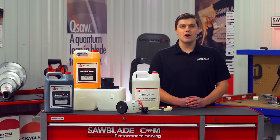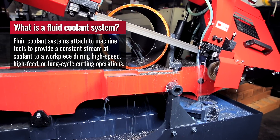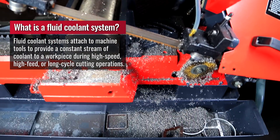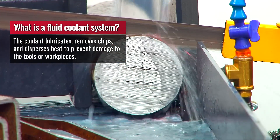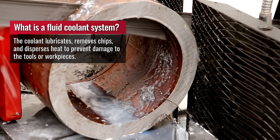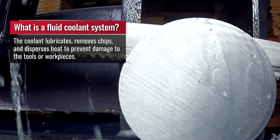Flood coolants are the most common. Flood coolant systems consist of a holding tank, pump, tubing, and some type of filtration to remove the chips and debris from the coolant. This system pumps coolant to the cutting area, flooding the part with liquid, and this helps remove chips while keeping the blade and material cool. And that's going to help extend your blade life.